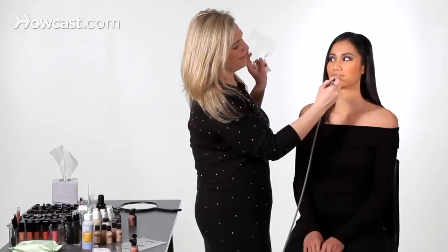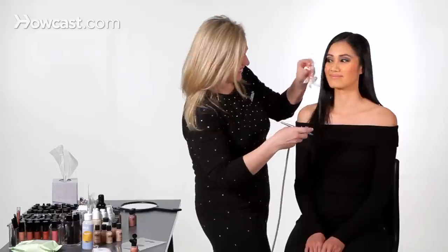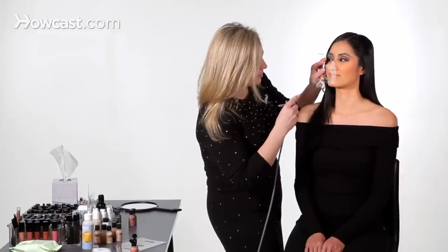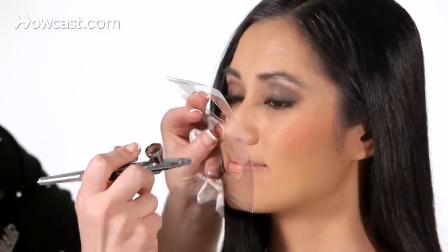And just allow it to dry — it's pretty. And of course, when you're doing such a dramatic smoky eye, you really, really want to keep the lips nice and natural, because we don't want to overdo it. So we're just going to use the lip stencil again, and we're going to move it around for the top part.